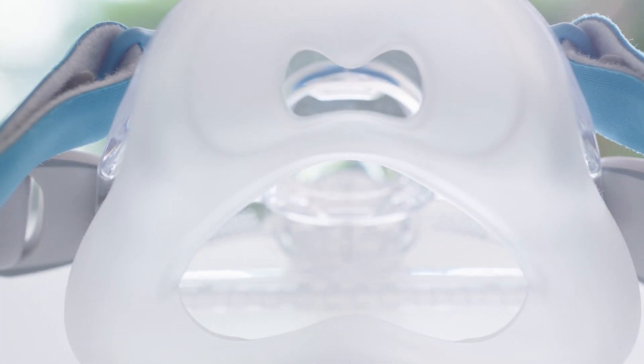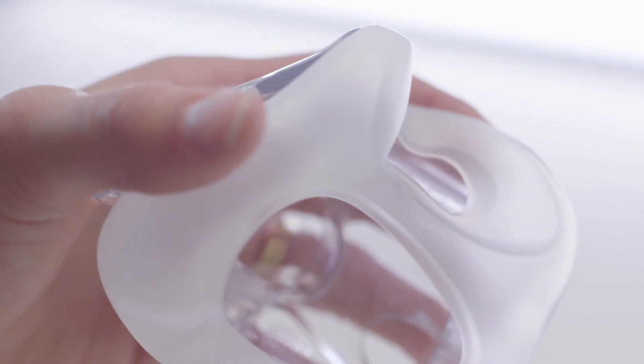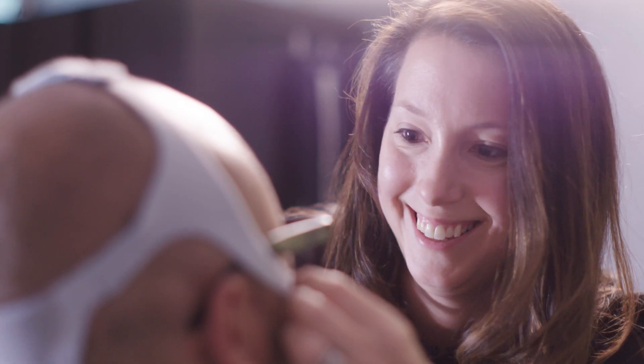The Evora Full mask features a soft silicone seal that works in combination with our frame and our stability wings. It's super soft and super comfortable, but when they move around at night, those stability wings keep the geometry of the seal and stop it from becoming unstable.